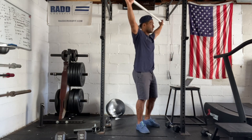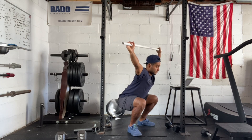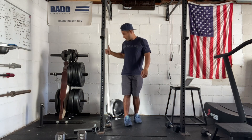Then we're gonna go with the PVC pipe and warm up some overhead squats. Feet shoulder width apart, hips back, knees out, all the way down. Barbell should be locked and loaded over your head, then stand to the top. Then we're gonna warm up some empty barbell overhead squats.